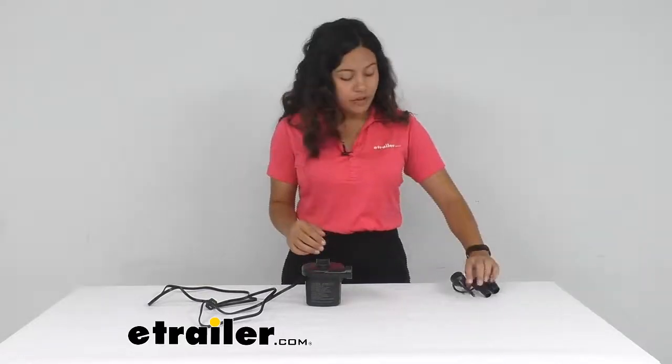So that was a quick look at our Coughlin's electric air pump. I hope this helped you out. My name is Evangeline — have a good day!